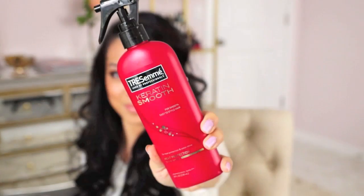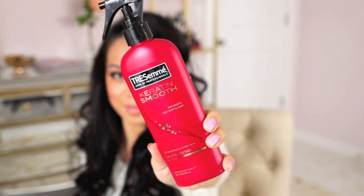I'm going to use the new Keratin Smooth, and I'm going to spritz this all over my hair, especially at the ends — because when you curl your hair, that's where it dries out the most.